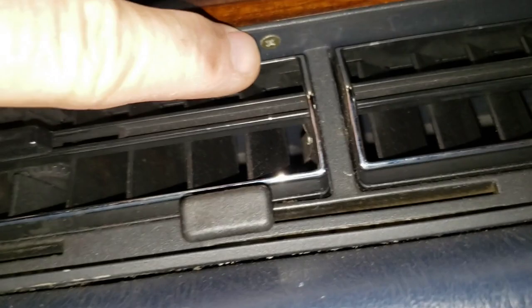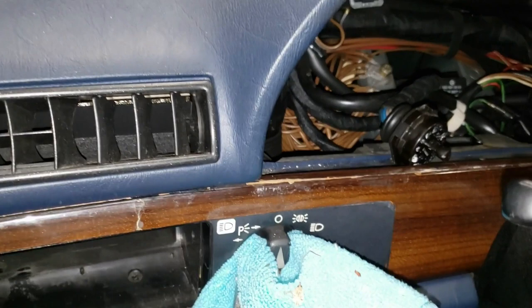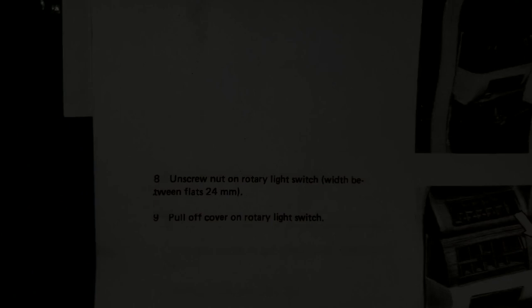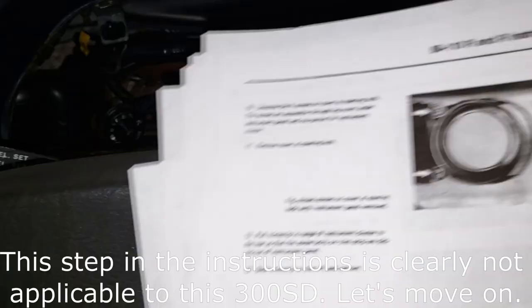I can't find all the nuts on the back of this wood panel, so for now I'm going to move forward. I did remove those three screws above the center vents. Let's take the headlight switch off — just tug it right off. Next up we've got to get that big capture nut off of there, 24 millimeter. Let's get our socket on there and get this off.